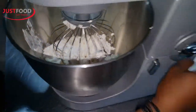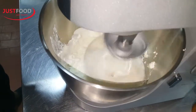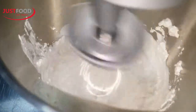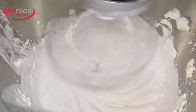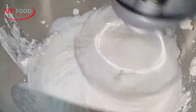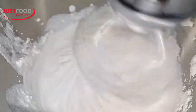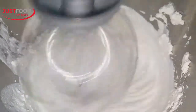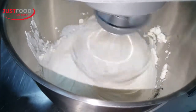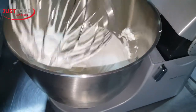And you begin to whip. The Miller Gold, as you see, begins to whip right up. Can you look at it? Can you see where it is? Voila. Compare — compare how it looks now.